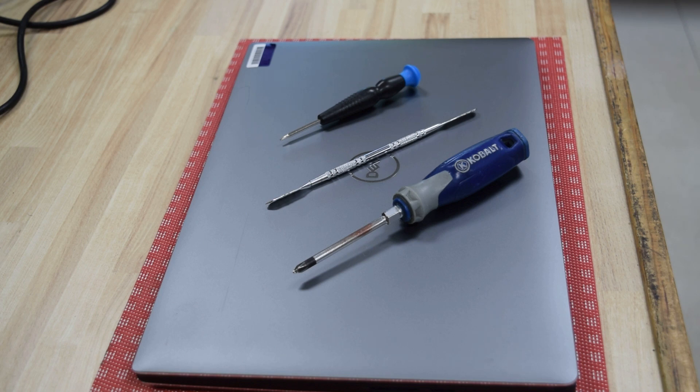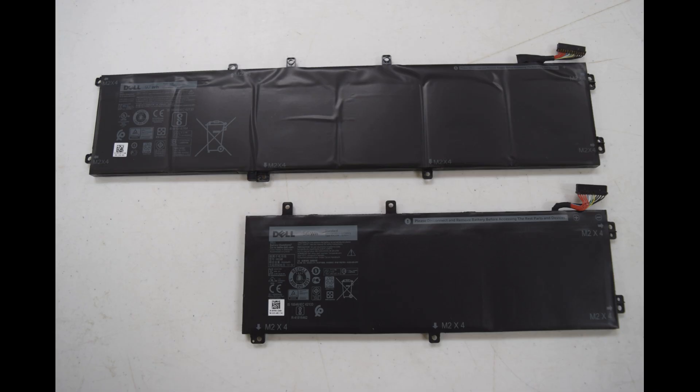You'll also need a pry tool — a screwdriver works if needed. There are a couple of batteries that work in this Precision 5540: the larger one is a 97 watt-hour 6GTPY, and the smaller version is a 56 watt-hour RRCGW. Either will work — the smaller one is cheaper but the bigger one lasts longer. You can find them on eBay in the $30 to $60 range. This model comes with the cable built into the battery, so you effectively get a new cable to plug into the motherboard.